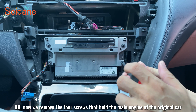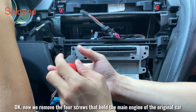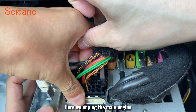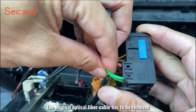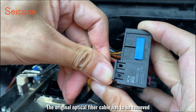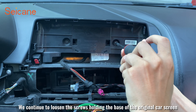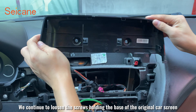Now we remove the four screws that hold the main engine of the original car. Here we unplug the main engine. The original optical fiber cable also has to be removed. We continue to loosen the screws holding the base of the original car screen.